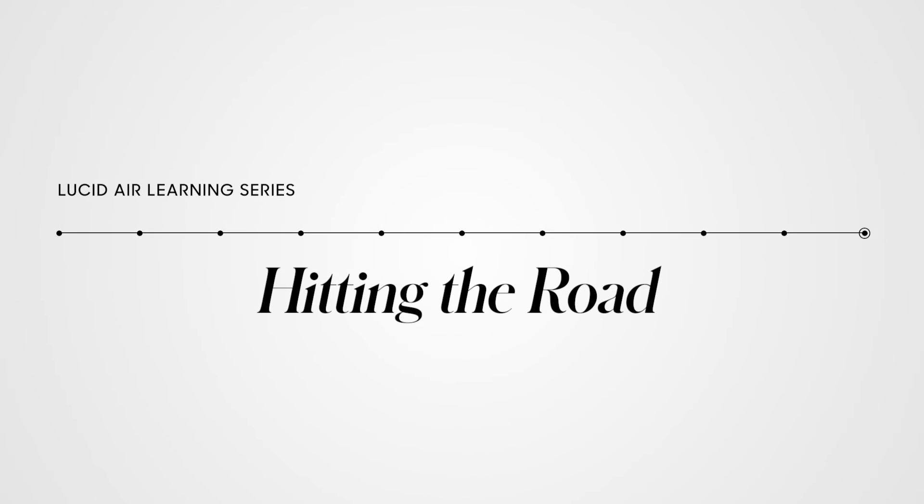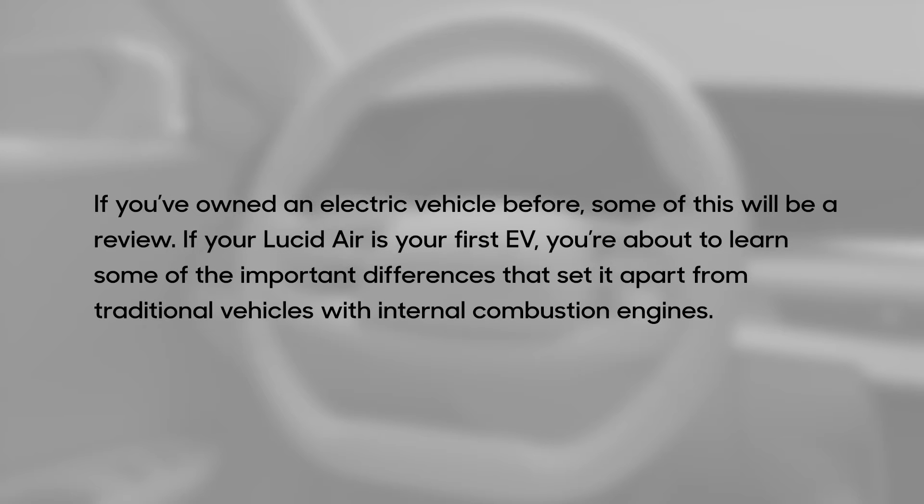Welcome back to the Lucid Air Learning Series. In this video, we're going to show you how to hit the road and cover the basics of operating your vehicle. If you've owned an electric vehicle before, some of this will be a review. If your Lucid Air is your first EV, you're about to learn some of the important differences that set it apart from traditional vehicles with internal combustion engines.